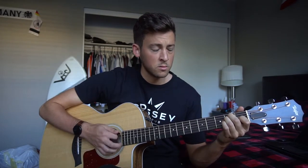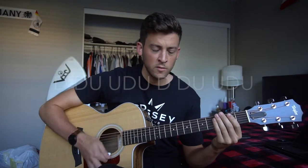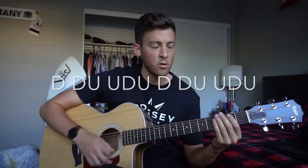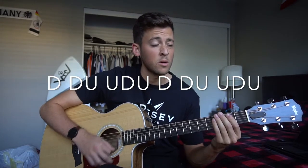Our next topic here is our strumming pattern, and our strumming pattern goes like this. With the strings muted: down, down, up, down, down, down, up, down, down, down, down, up, down.